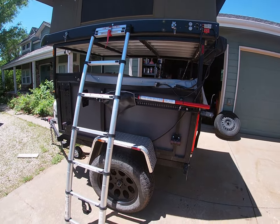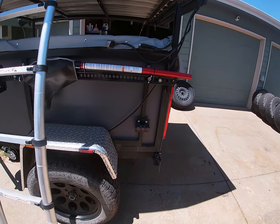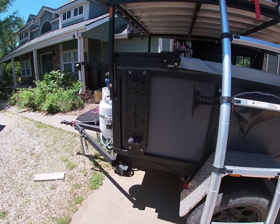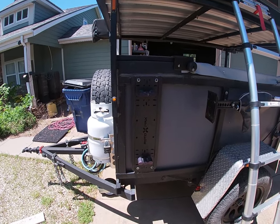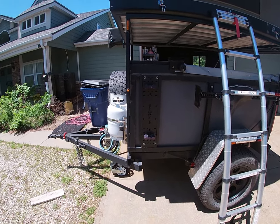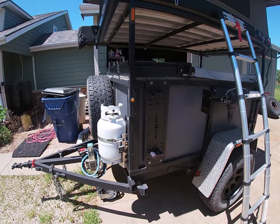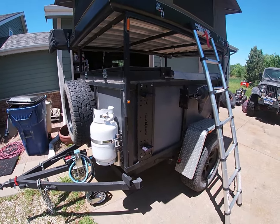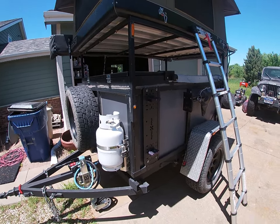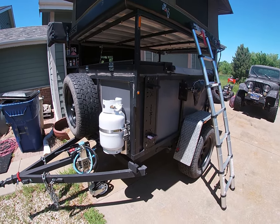On each side I've got the ability to carry a single-stack Rotopax in the back — up to six gallons back here — and I've got a double stack up front for up to 12 gallons. I don't use these very often since my current tow vehicle has two fuel tanks with plenty of reserve, but some of the other vehicles I have don't have the same range, so I wanted the ability to put extra fuel on here.